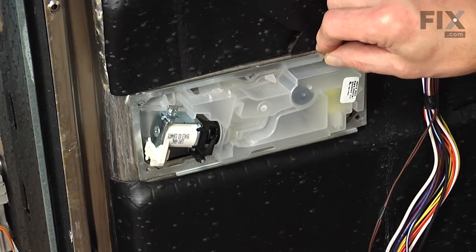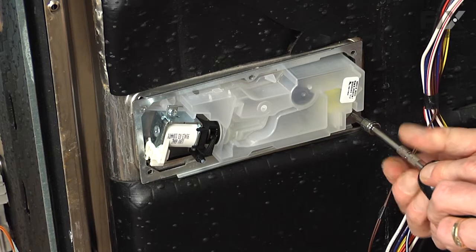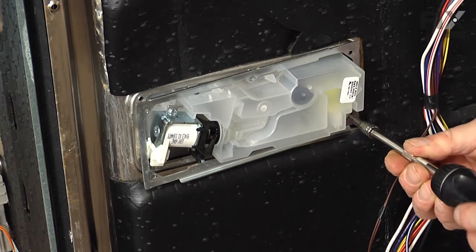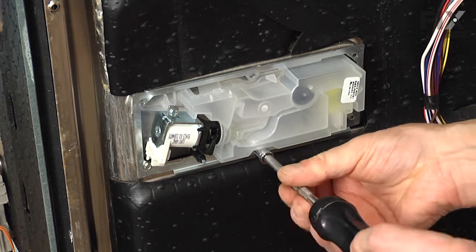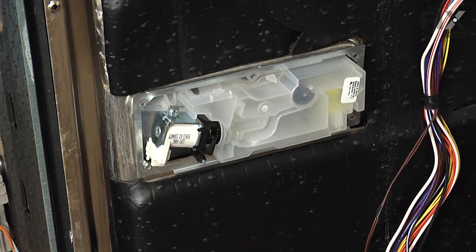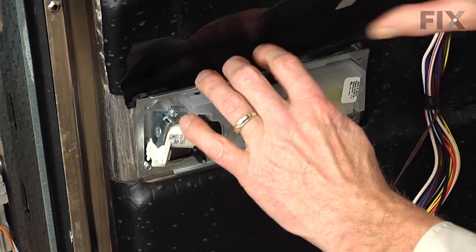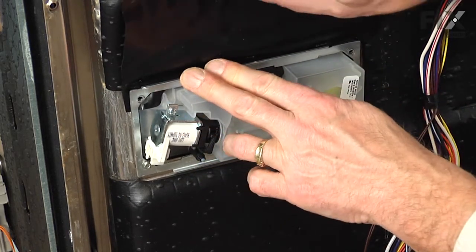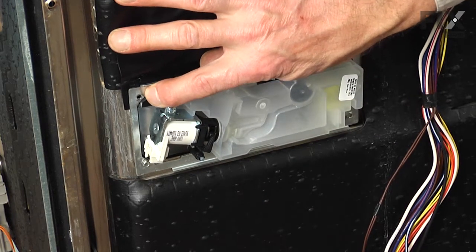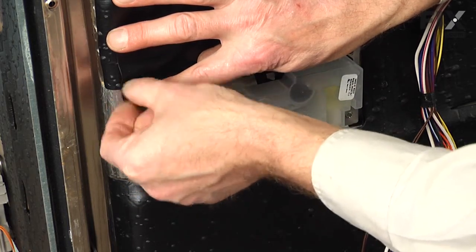Put the mounting bracket on and just loosely put a few screws across the bottom to hold it. Then insert that protective shield and tuck it in underneath the edge of that retaining strap. Just hook it over that plastic tab in the center and make sure the screw hole is lined up on the left-hand side. Then go ahead and put the top screws in.